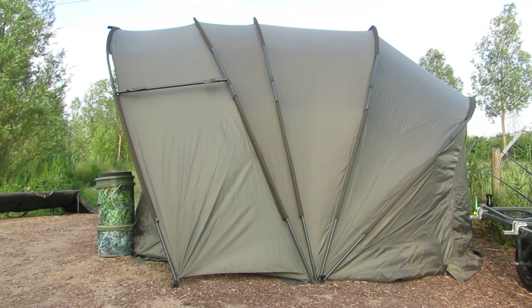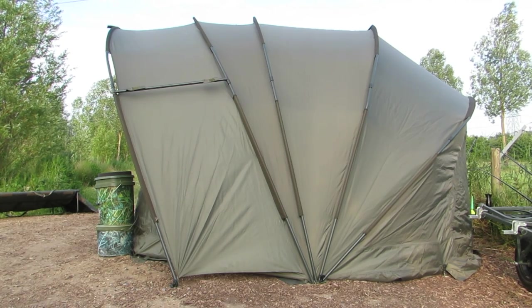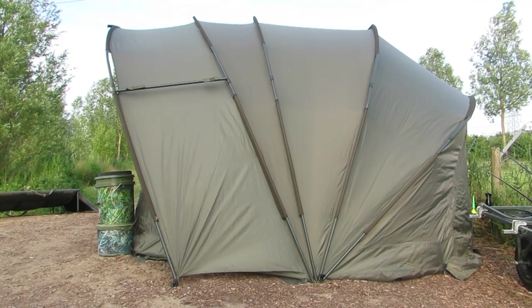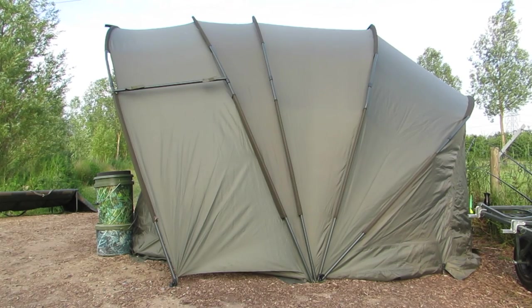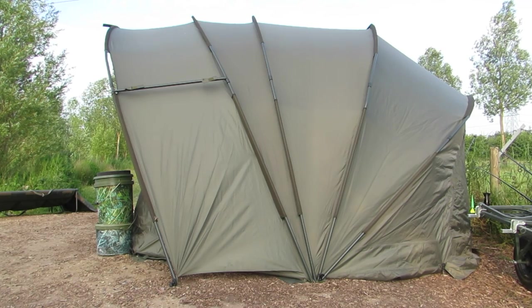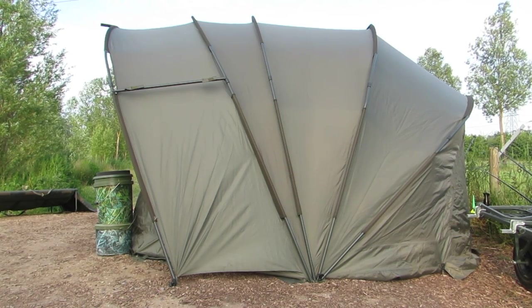If you look on YouTube, Nash have given a demonstration of how to pack away pram hood bivies, and this is exactly the same. You fold the outer right to the center, the outer left to the center, then separate the center one and fold it in on itself. It's nice and straightforward — I can pack this bivy away in less than ten minutes and it always fits in the bag.